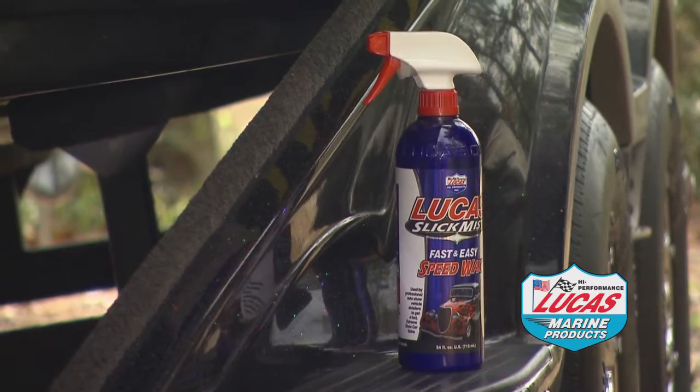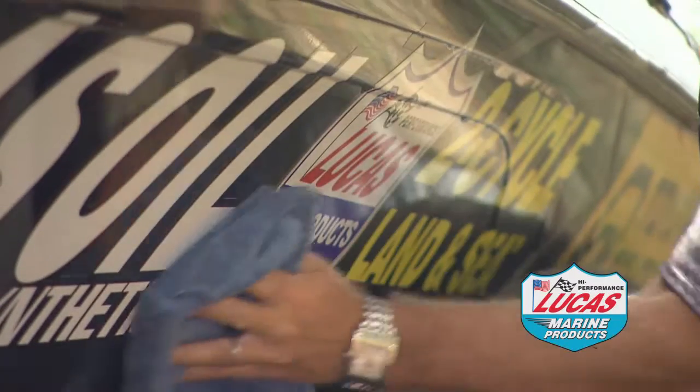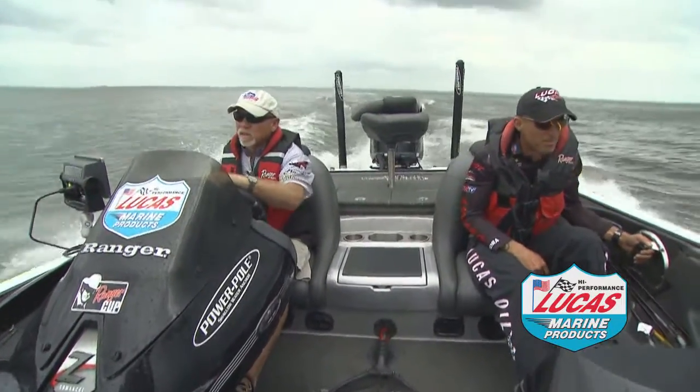The Slick Mist is one of the neatest things in the world. You can put that on there and take off that scum, and the scum won't come back if you have to run through some nasty water. People love the Slick Mist on their boats.